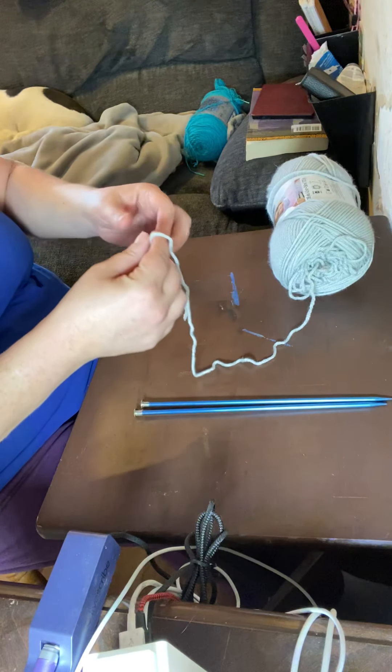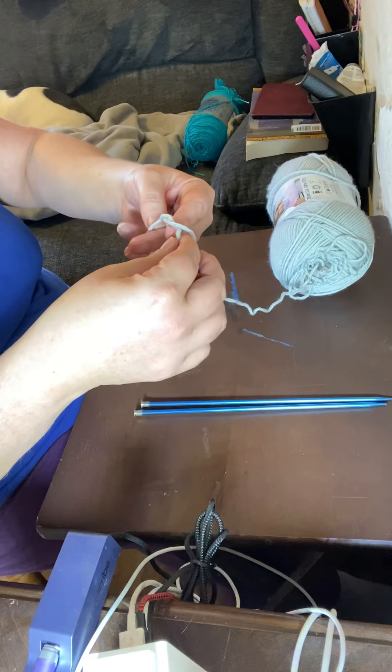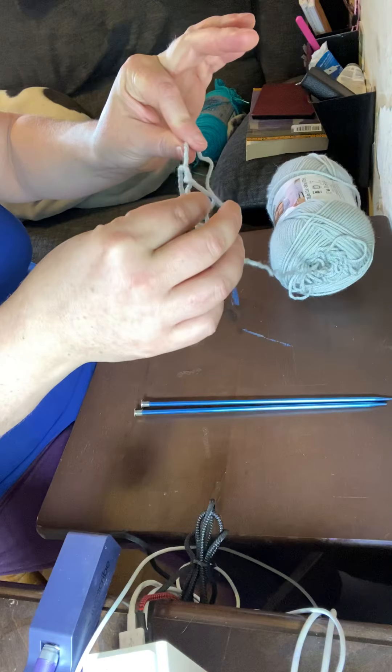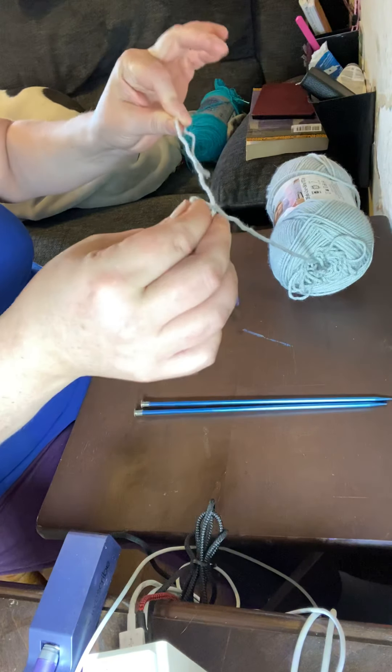The first thing you need to know is how to make a slipknot. Put the string over two fingers so it's facing towards you, then take the yarn and wrap it around both fingers so it crosses over itself. Now reach your hand in between those two fingers and grab that back yarn. Once you've got that back yarn, grab this string here and pull it like this.